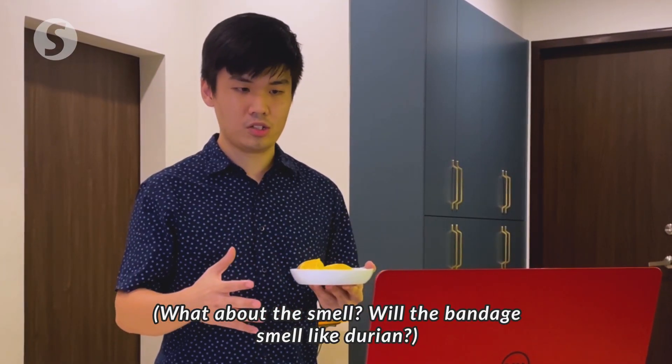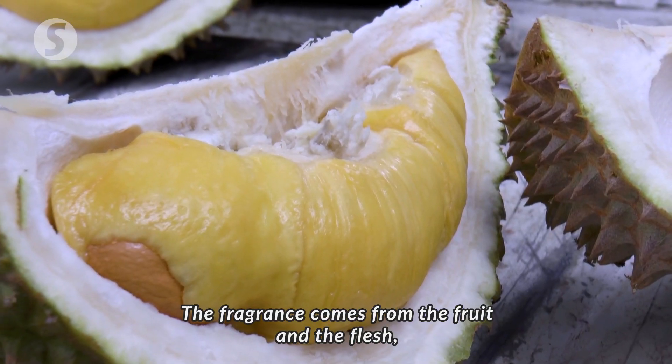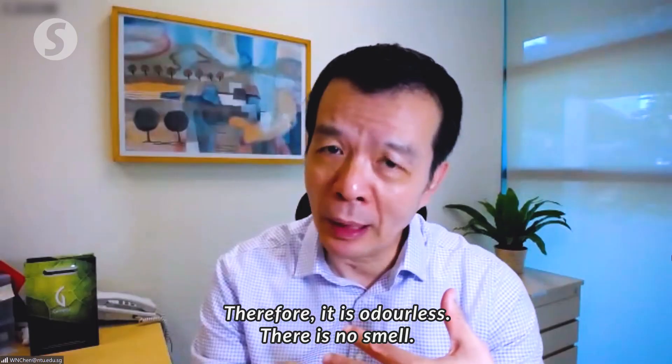Would these bandages have a durian smell? The fragrance comes from the fruit, the flesh — not from the seed, not from the husk. Therefore, it's odorless. There's no smell.